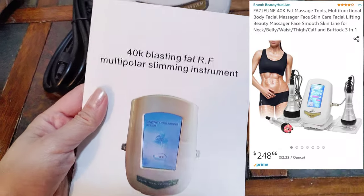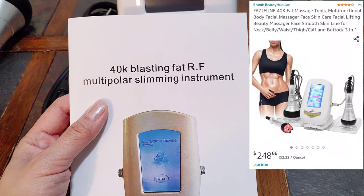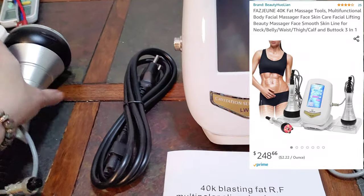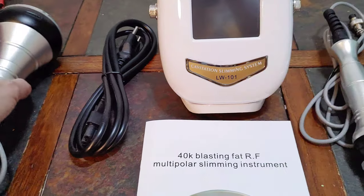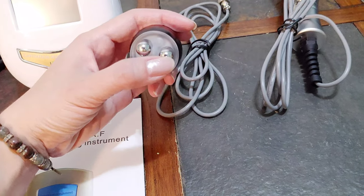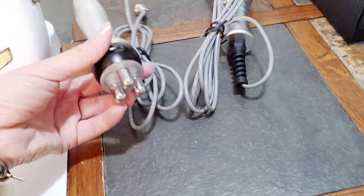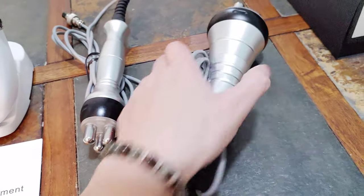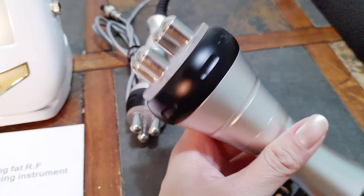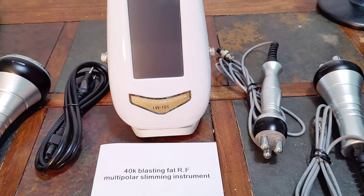I bought this slimming instrument from Amazon — the 40K blasting fat RF multipolar slimming device. The big one is for body and there's a plug for the power. There are three things: this one is for the face, it's smaller, and I believe this one is also for body. It's kind of big too, so let me try this and see how it works.